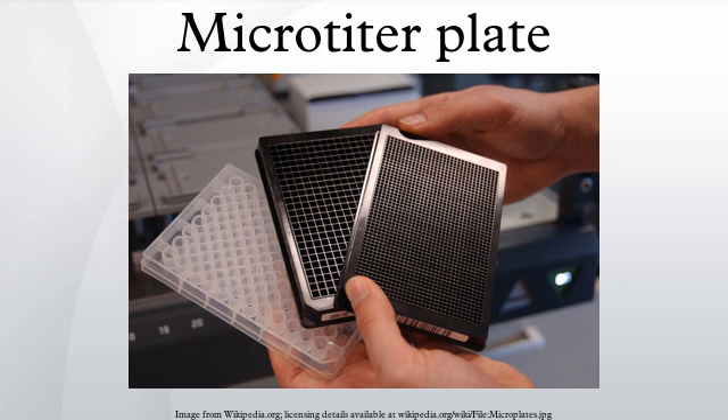ELISA plates may now be assembled from 12 separate strips of 8 wells, making it easier to only partially use a plate. This saves cost for the scientist.